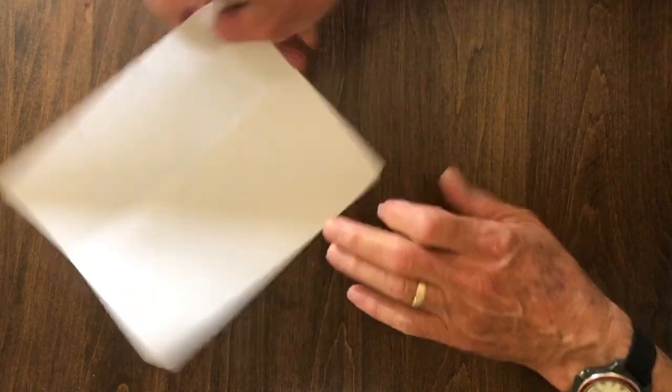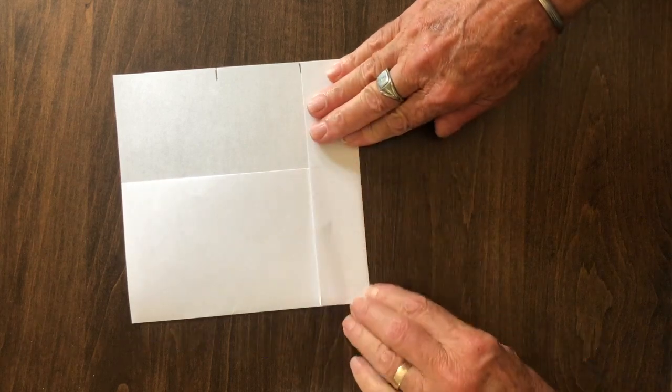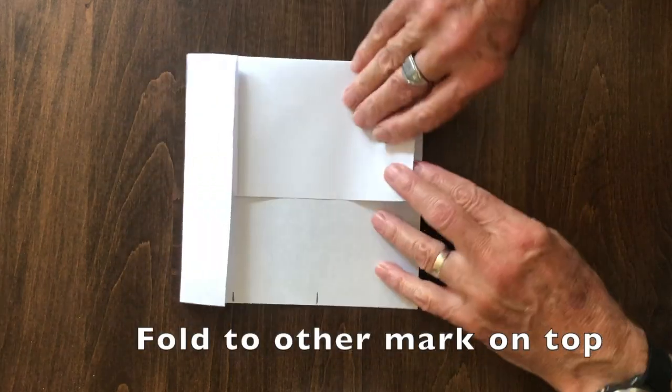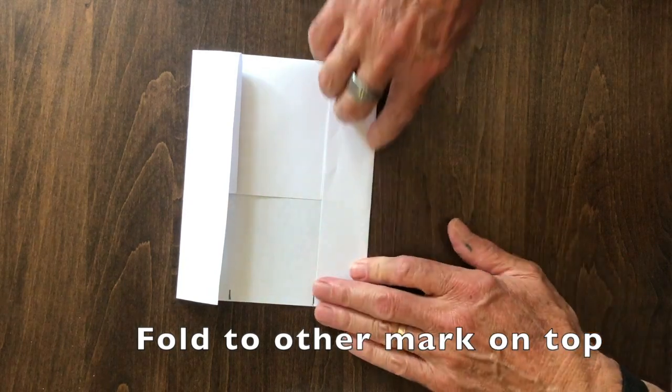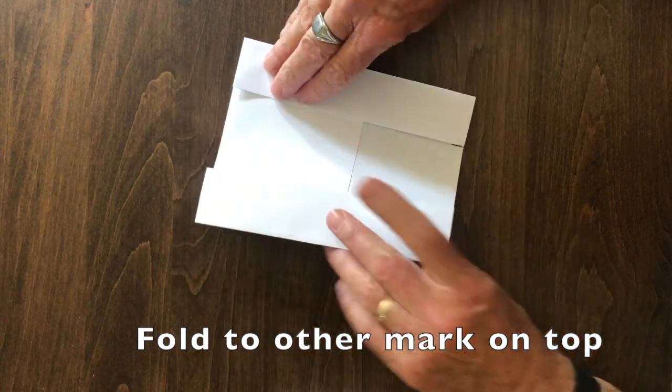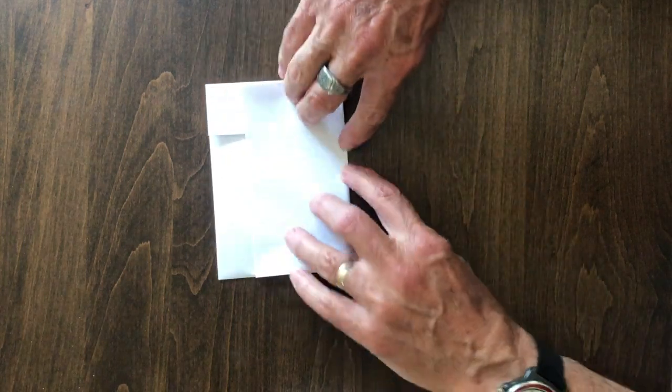Fold one edge in up to the mark on the top, and then turn it over and fold the other edge in to the other mark at the top, and our packet is almost ready.